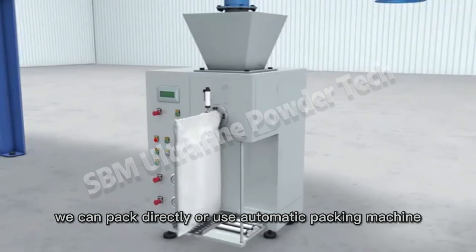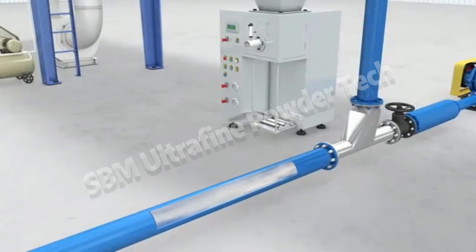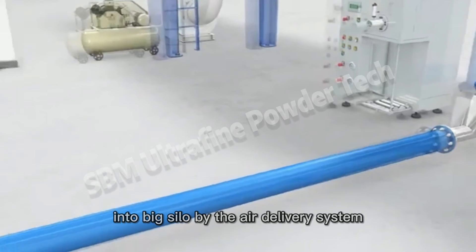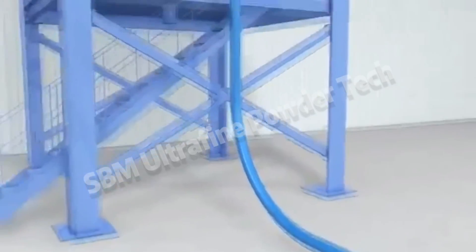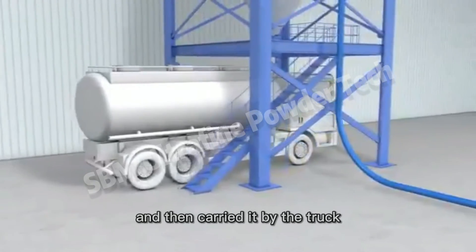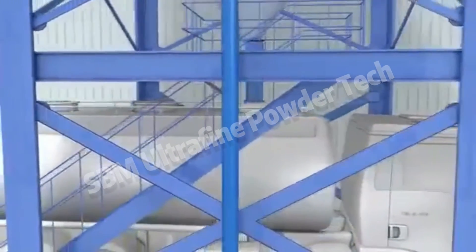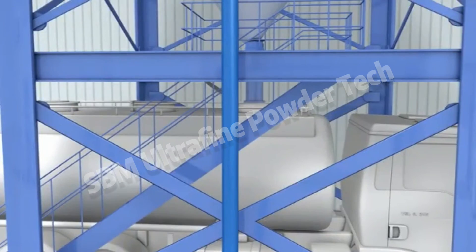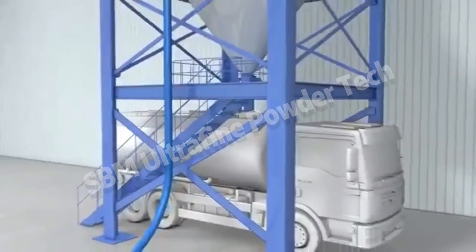From the discharging valve, we can pack directly or use an automatic packing machine. Alternatively, we can send the powder into big silos by the air transporting system, and then it can be carried away by truck.